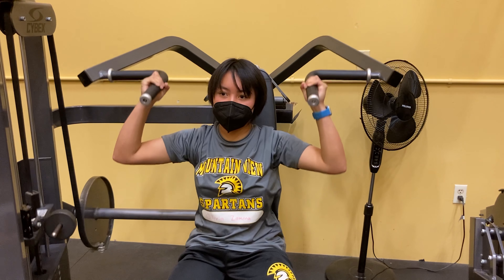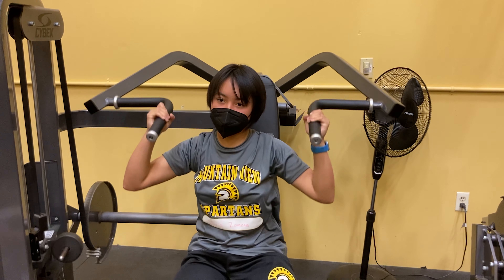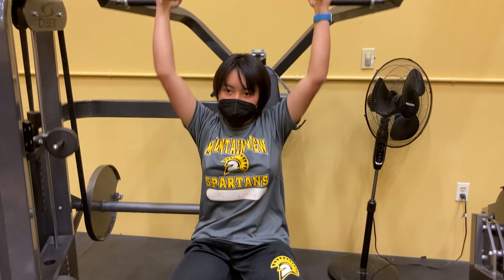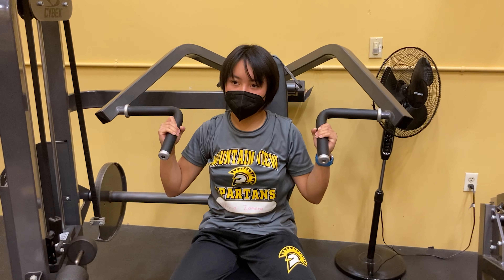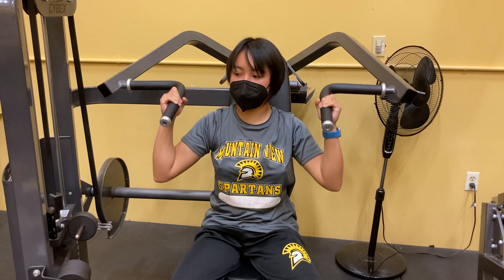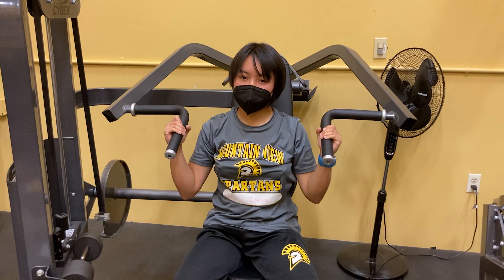And just like that, we are done with this video. Thank you for watching. Hopefully this video informed you on how you can practice weight training yourself. So with that being said, go out and change the world, because now you can apply these weight training techniques you learned to get extremely buff — like Dwayne Johnson, The Rock, whatever you want to call him. Have a nice day, or night, whatever applies to you. Goodbye.